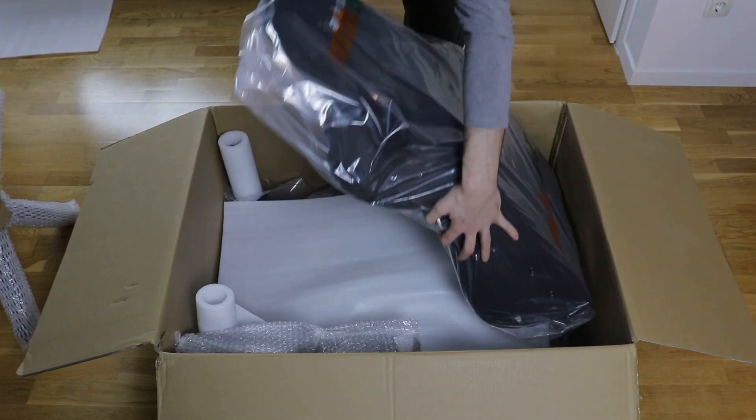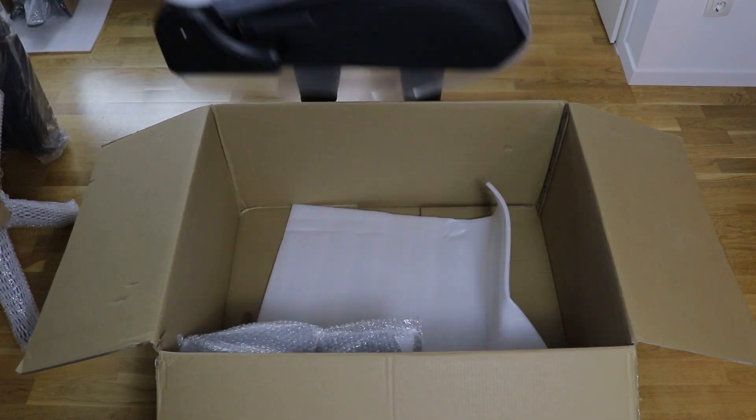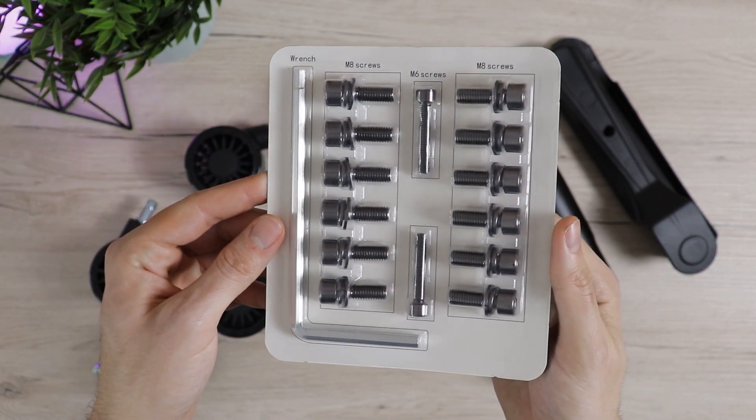Nevertheless, it's all neatly packaged and the assembly process is quick and straightforward. The wheels are easily inserted into the base and the package includes allen keys and screws necessary to put it all together.